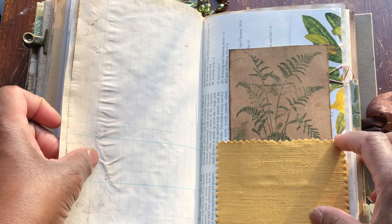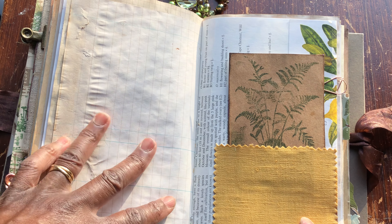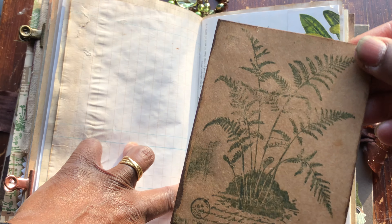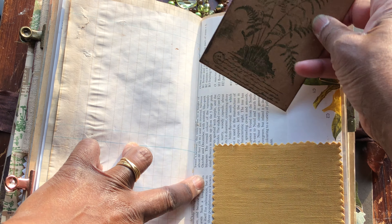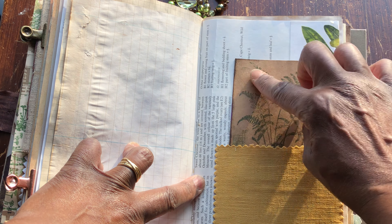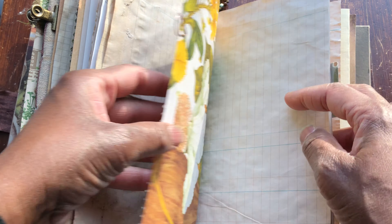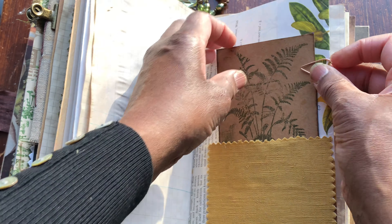Lovely botanical washi reinforcing this lovely book. Stamping on tea-dyed paper, a lovely piece of linen just as a pocket again, and another one of those beautiful stamps. I've just done a little bit of layering on the back and it's double card stock so it's a really nice weight.